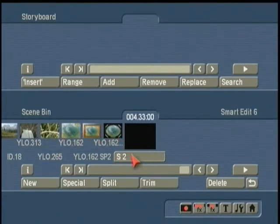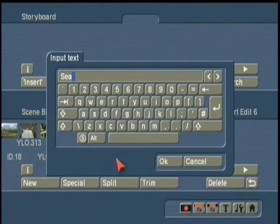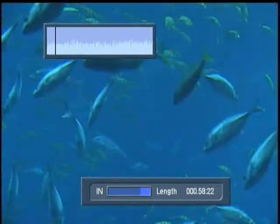I want to name this clip — I'm going to call this C, because this is footage from the aquarium. Thanks to Don Simmons, a long-time Casablanca enthusiast and professional videographer from Metro Atlanta, Georgia — this footage today comes to us from the Georgia Aquarium. I've named that scene, but as I click on the trim button and scroll through here, you can see there are a lot of different shots in here.